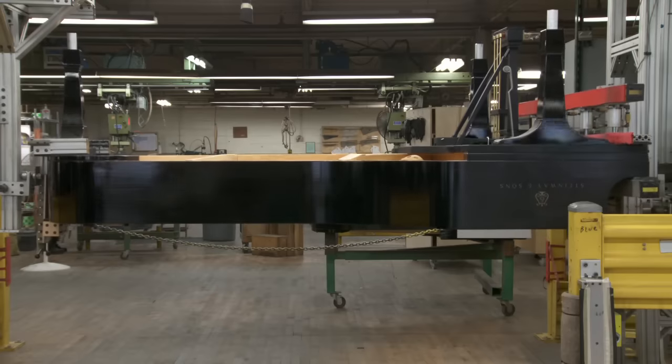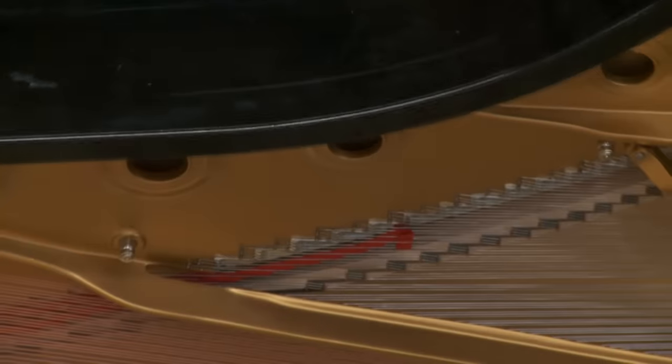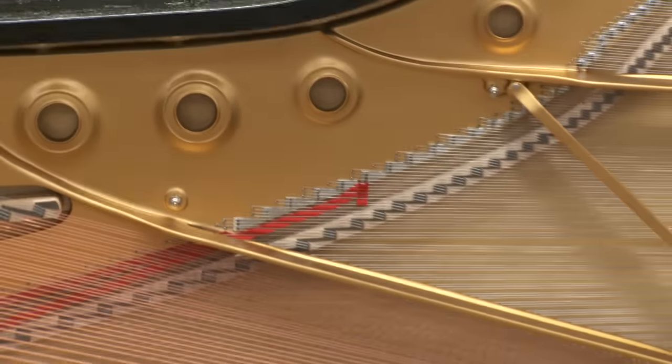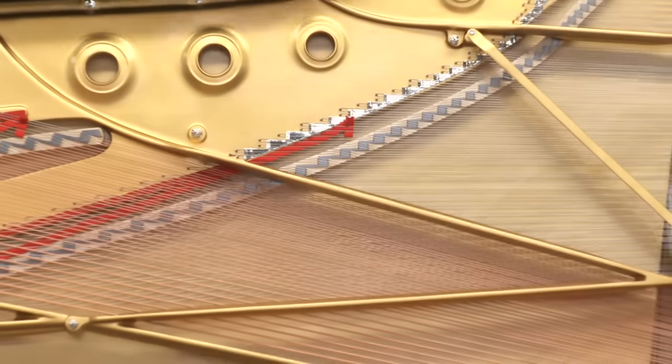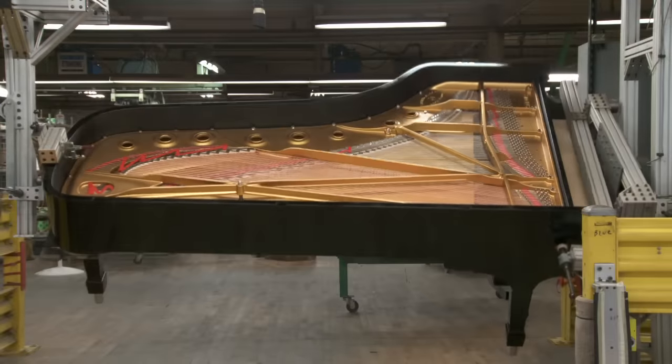In expert hands, the Steinway piano is brought to tonal perfection. Each piano will have its own tonal flavor, with various predominant qualities such as brilliance, mellowness, warmth, roundness of tone, and the like.